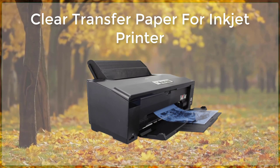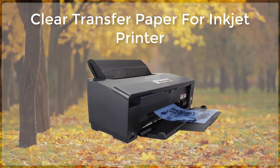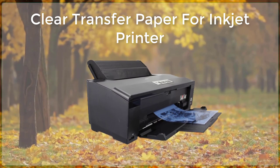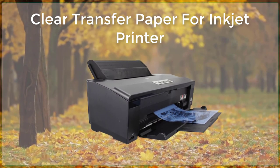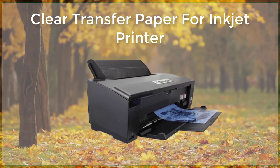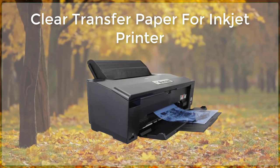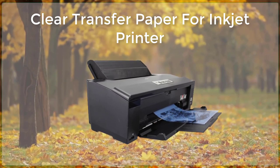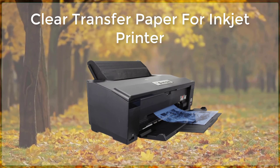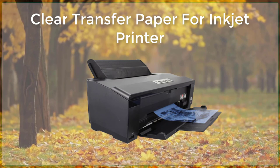To use clear transfer paper, it is important to first select the appropriate type of paper for the surface you will be applying it to. Some clear transfer papers are designed for use on fabric, while others are more suited for use on wood or metal. Additionally, it is important to select a paper that is compatible with your specific inkjet printer. Once you have selected the appropriate type of clear transfer paper, you can begin the transfer process.